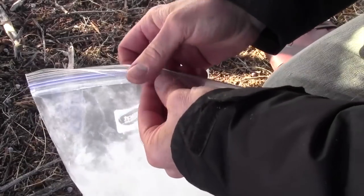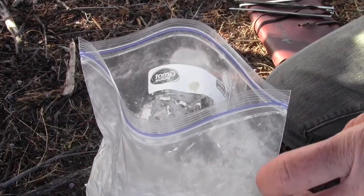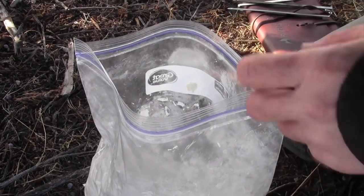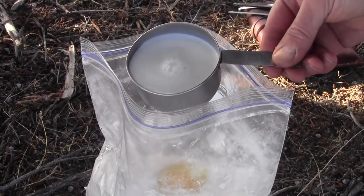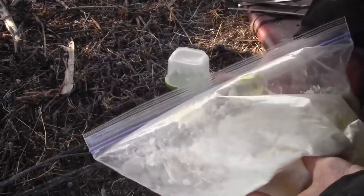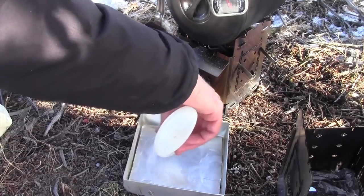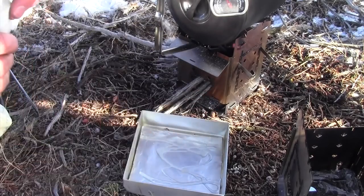Now that that's mixed together, I'm going to go ahead and put in my egg — one egg. Here's my milk. Let's go ahead and get that mixed together. I think this consistency might work out pretty good. I've got a piece of tin foil that's folded in half in the bottom.